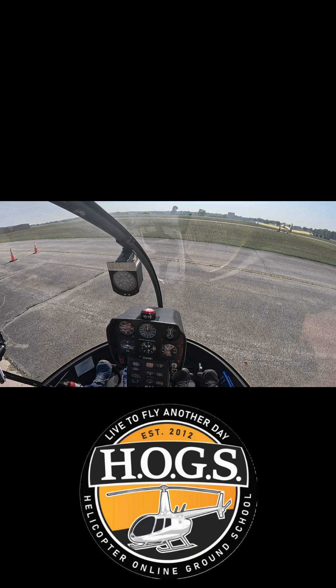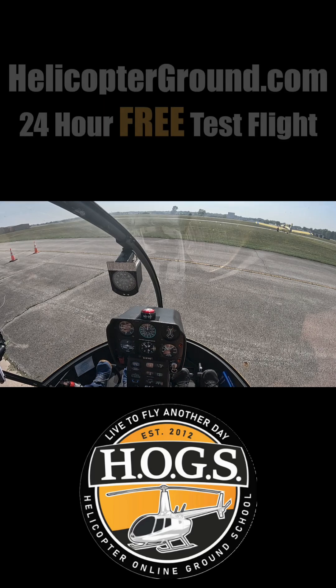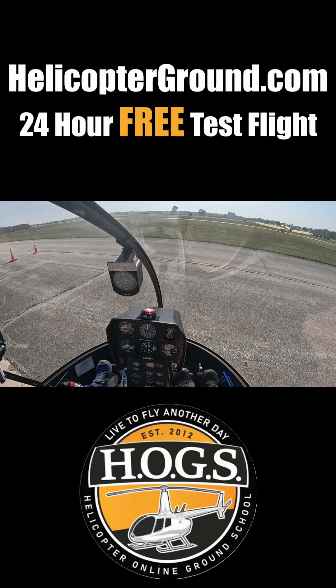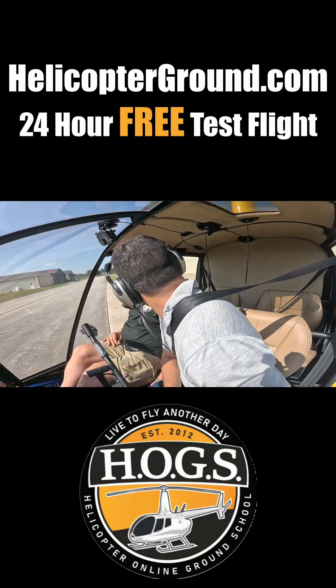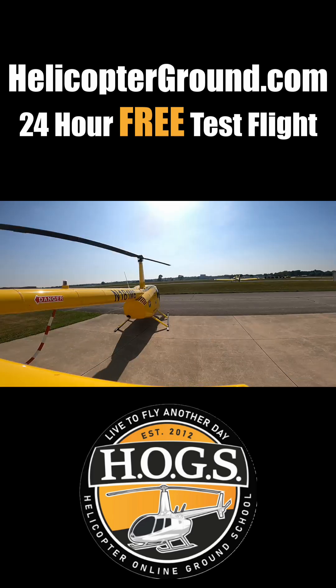Pressures and temperatures are in the green. We have no warning lights. Our RPMs are top of the green. We're clear on the left and clear on the right as well.